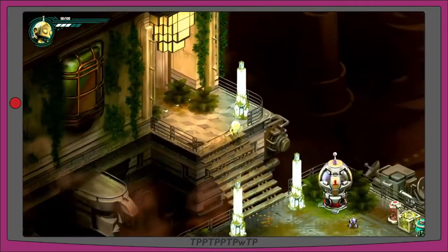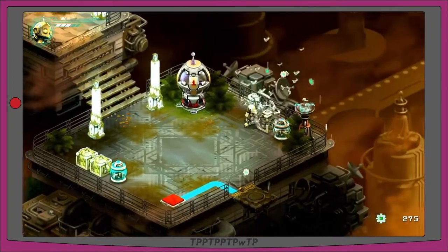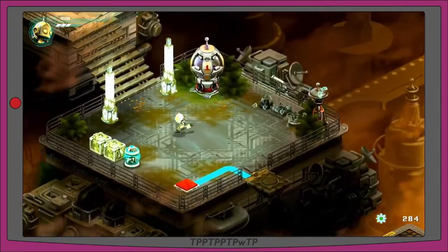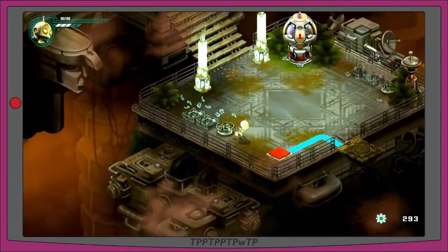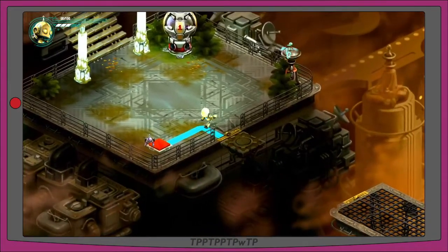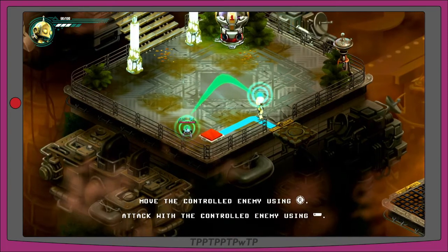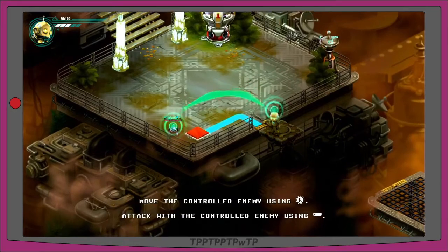I expected more of a slow adventure game — this has a lot more action in it than I was expecting. I thought it was going to be purely adventure but there's plenty of action too. There's a little dispenser that spits out spider drones. I just had some bad slowdown — I don't know if that was me or my capture card.